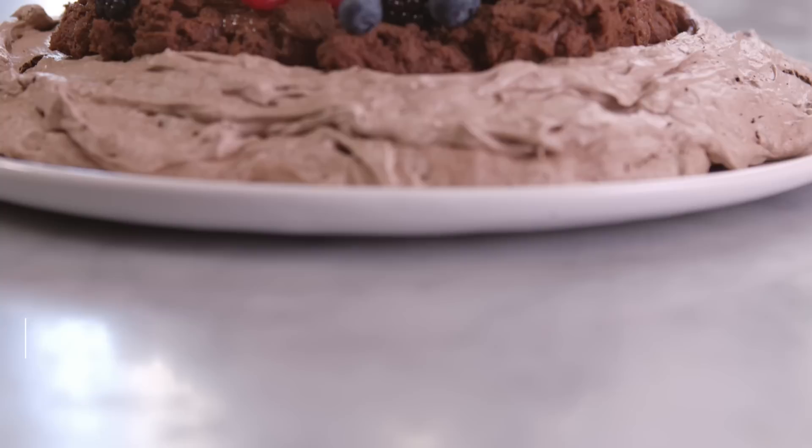Pavlovas are usually white and fluffy meringue nests filled with whipped cream, but this one's gone over to the dark side.